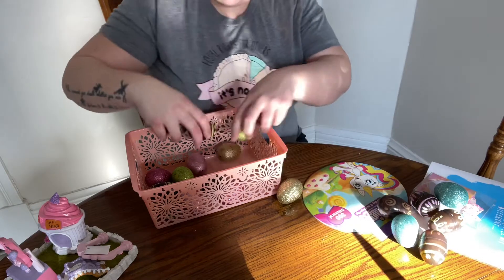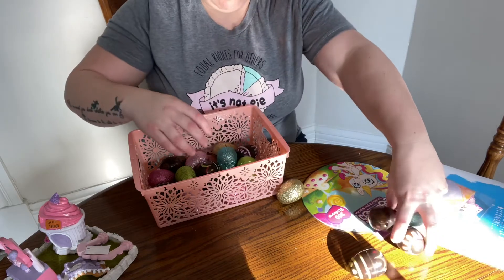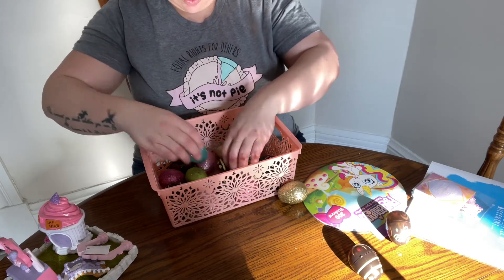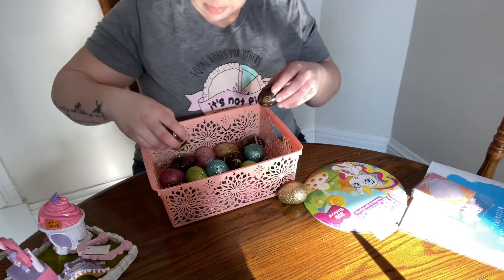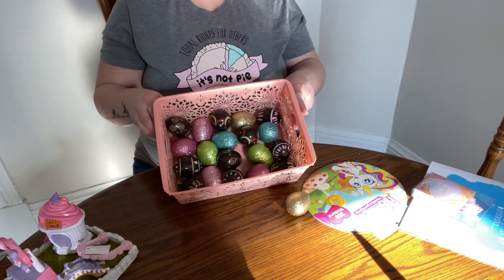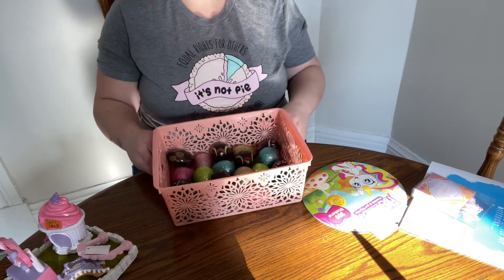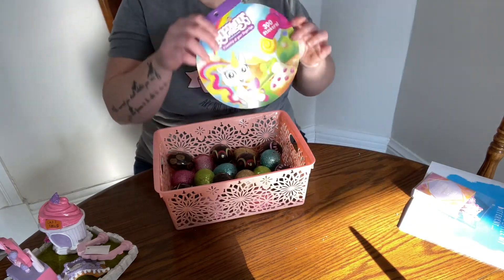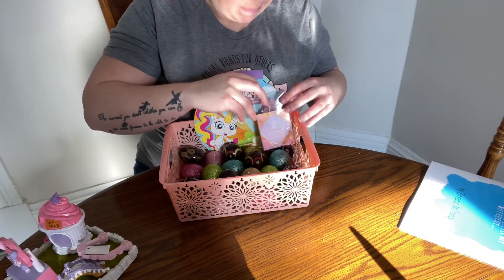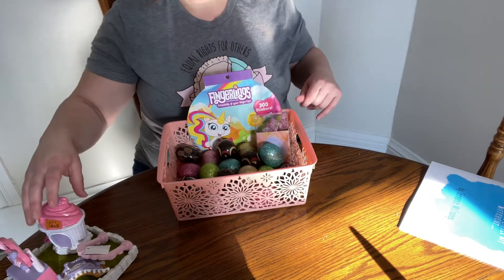You can get pretty Easter grass to put inside of the basket. They make it in paper as well, which would probably be a little more environmentally friendly, and it would just give it a raised look to make the basket look fuller. I thought that for this purpose I could use the eggs on the bottom and just fill the rest of the pieces in around the eggs, and I thought that worked fine — it worked without the grass.